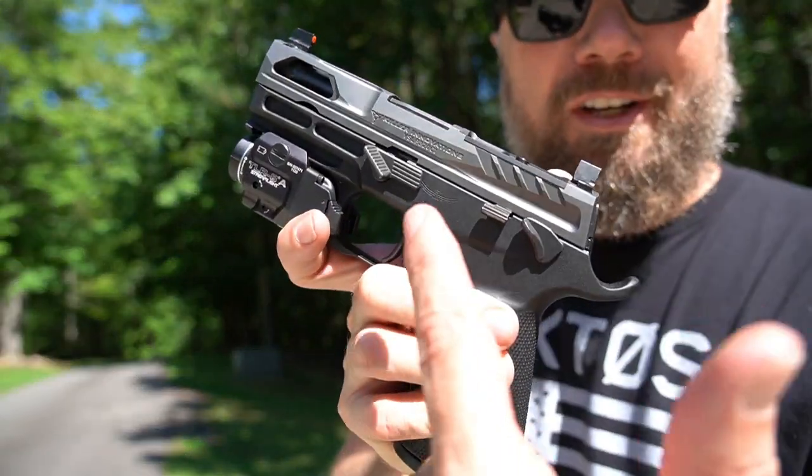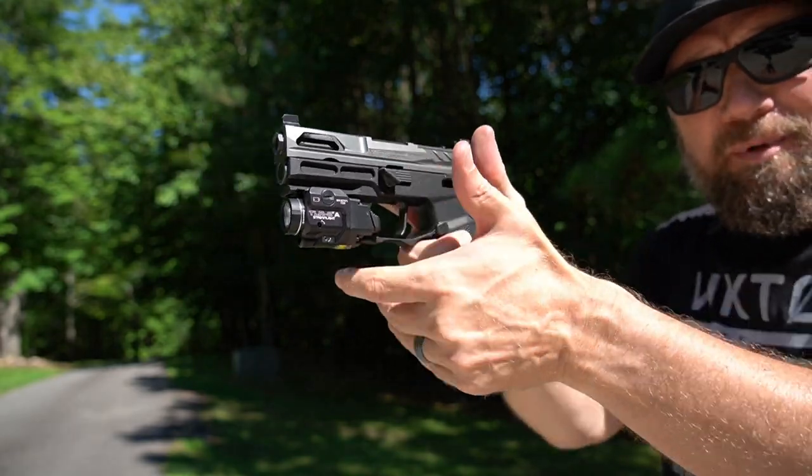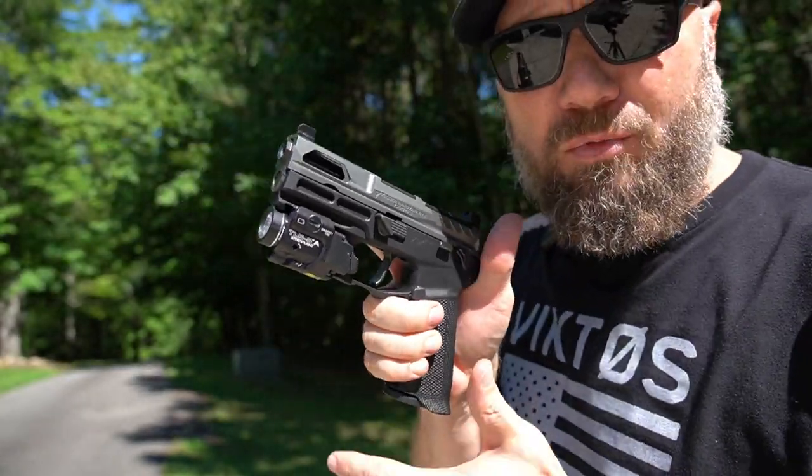What's up guys, it's Hollywood, welcome back. A few months ago I showed you this takedown lever from Align Tactical — it basically replaces your factory takedown lever on the P320 and gives you a place to rest your thumb.